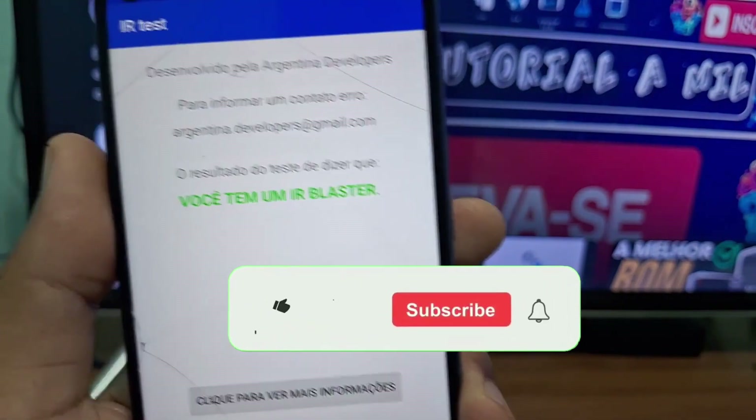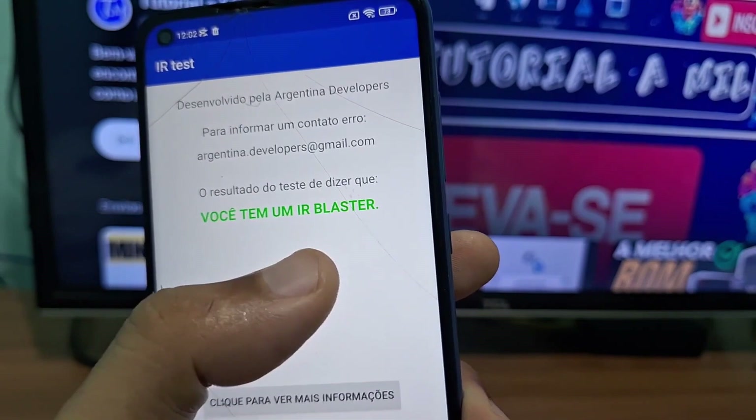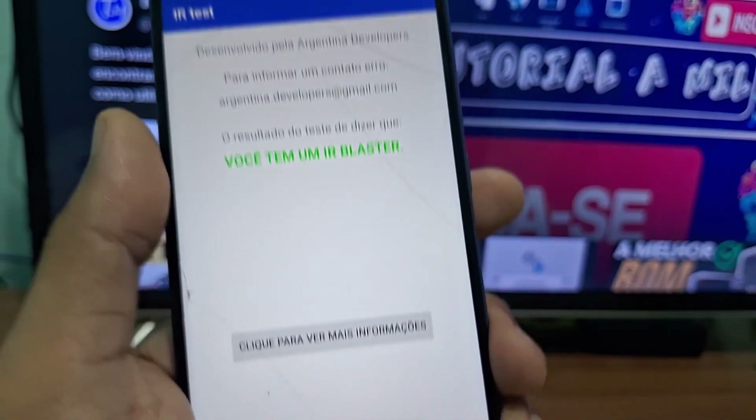If your phone doesn't have infrared, a message will also pop up here letting you know that it doesn't have it. So that's it — it's a really quick video. I'll leave the link to this app in the first pinned comment for anyone who wants to download it and test their phone.